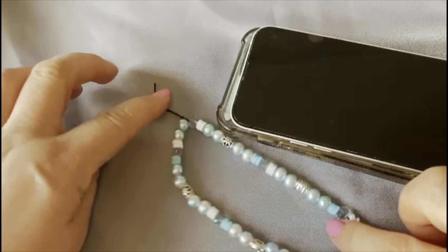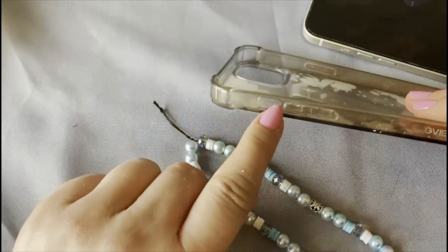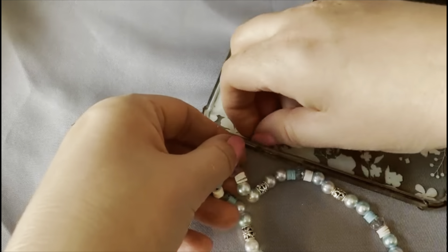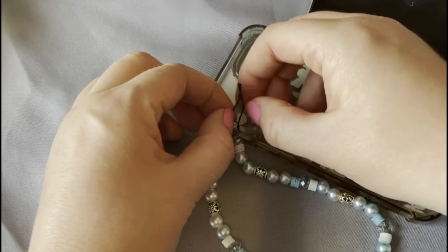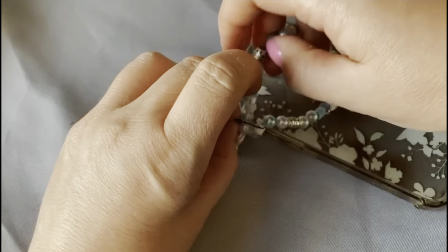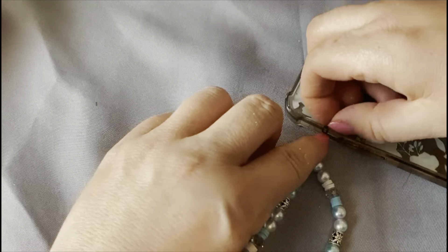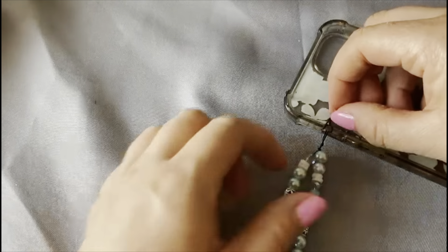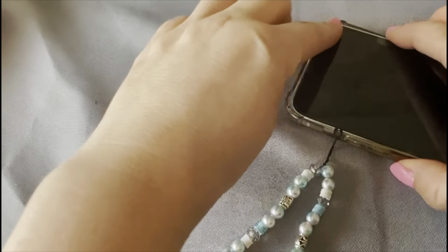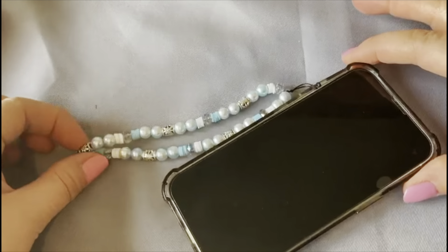Then we need to tie another knot at the bottom so the beads don't move about — this knot needs to be as close as possible to the bottom of the beads. Now I'm going to show you how to attach this to your phone. Where the silencer part is on the side of your phone there's a little gap on your case — pop the wire bit through there, then thread the charm through that tiny gap. Once it's threaded through, you can poke the tie bit inside so it's hidden, then put your phone back in its case.